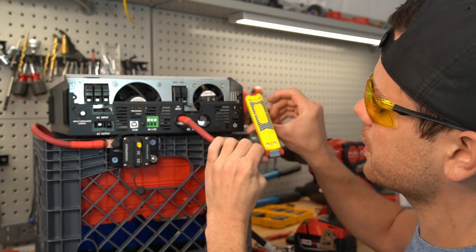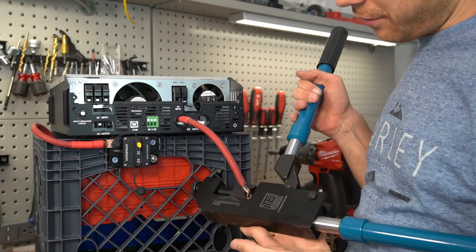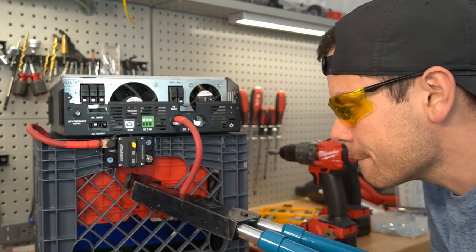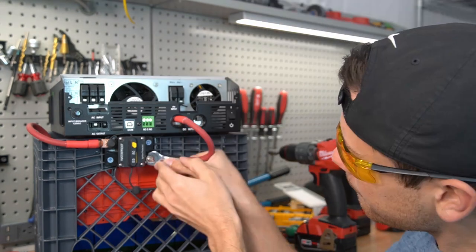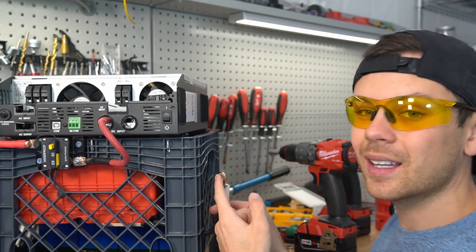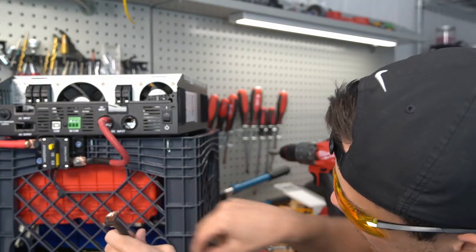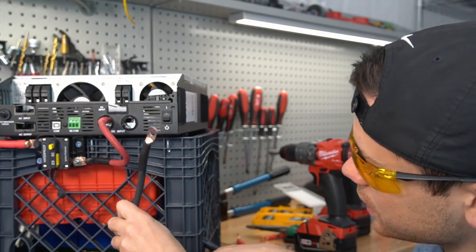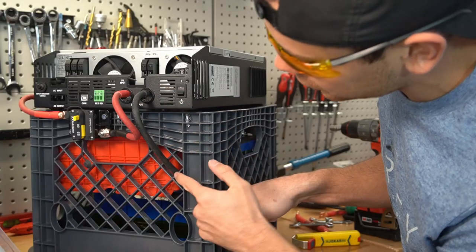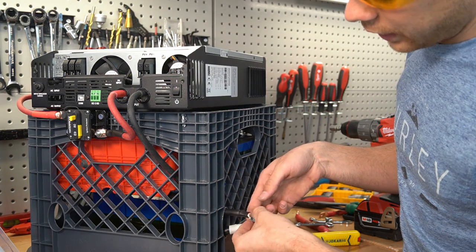I'm using 4 gauge pure copper welding cable, which is total overkill for this. By the way, this is my favorite crimper — I use it every day and it works perfectly. Now we need to connect the DC input to the negative cable. We're going to push the excess back inside the milk crate, running it over to this side first. Now the negative conductor is run through the milk crate and out on this side, and we're going to use this large bolt to connect the two together.